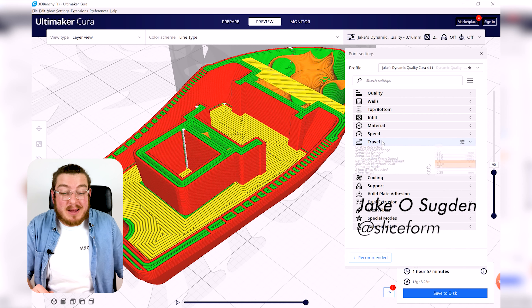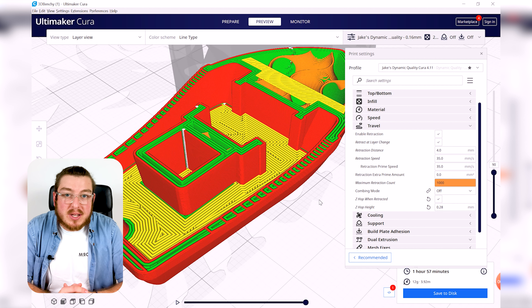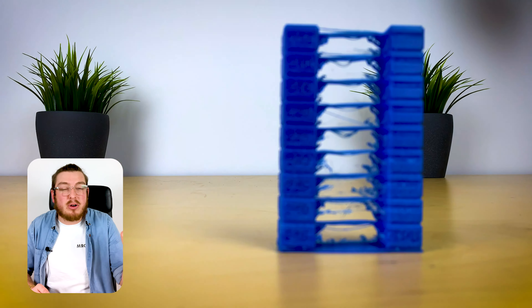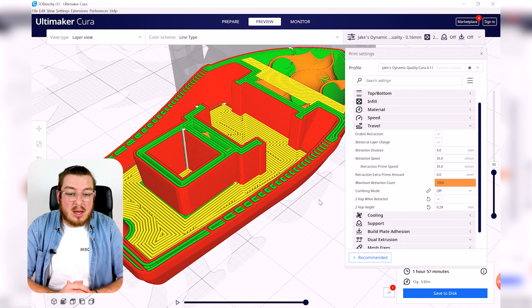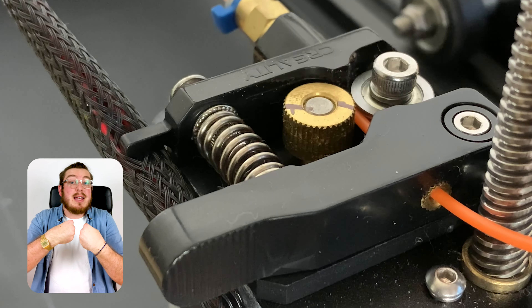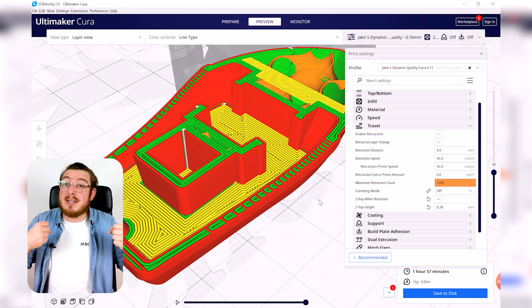Moving on to the Travel tab — this is all about what your nozzle is doing when it's not actually printing. It's generally associated with retraction. Retraction is the workaround for stringing, those really thin spider-web-like strands of plastic in your print when the nozzle moves from one area to another and gravity causes plastic to ooze out. Retraction sucks the plastic back in briefly to relieve that pressure. There's a myth that it forms a vacuum — that's not really true; it just moves the plastic out of the way.